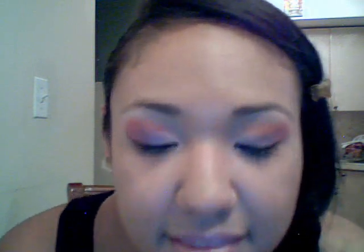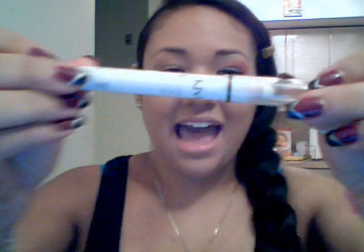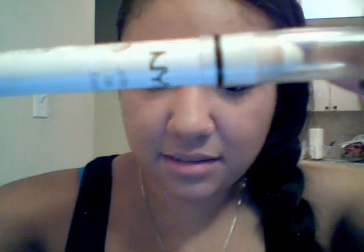Hi YouTube, this is Gabby. Today I will be creating a look for you and this is the finished product. Stay tuned and keep watching if you want to learn how to do this look. I'm going to start the look for you guys — I already did one eye, put on foundation, and contoured my cheekbones. First, we're going to use our jumbo pencil by NYX in the color milk.